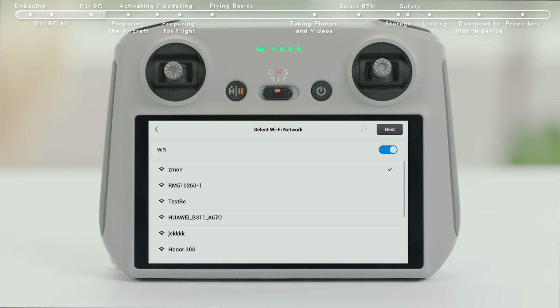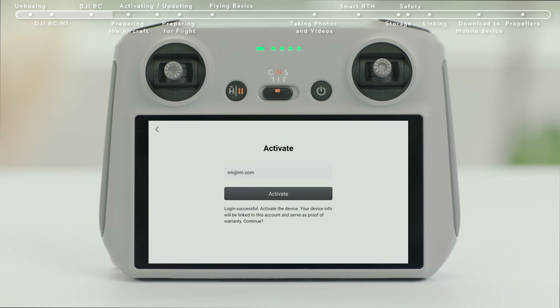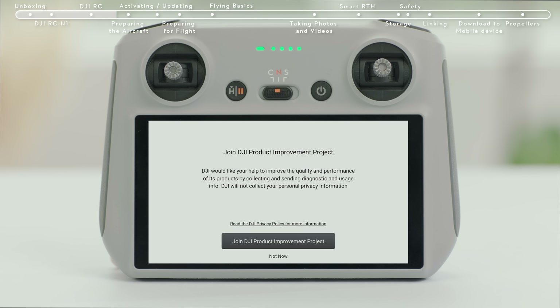Tap Next to continue and select the time zone, date, and time. After successfully logging in, an activation prompt will appear on the screen. Tap to activate. Successful activation will result in a notice on the screen.